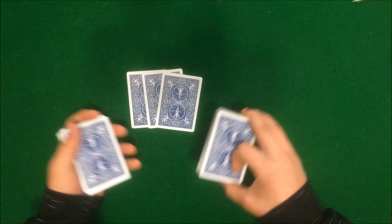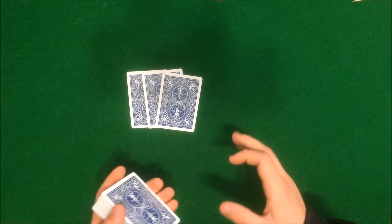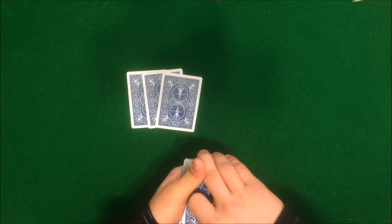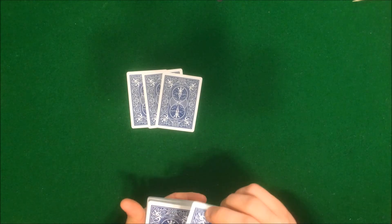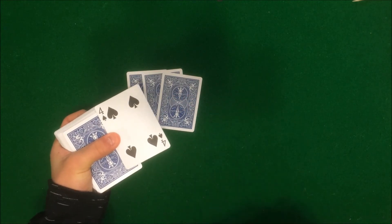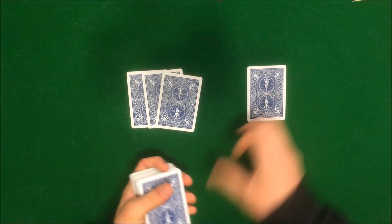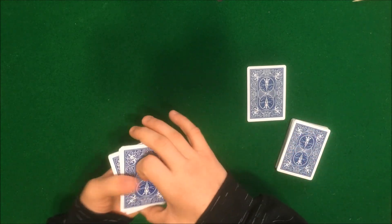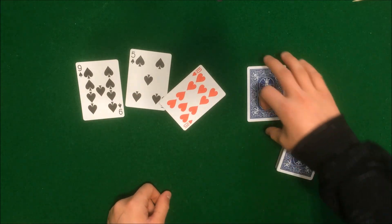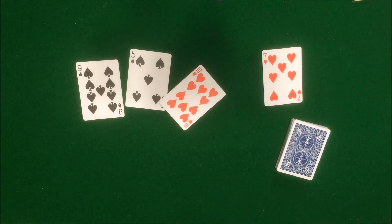Ok, you know what, I don't believe you that any one of these three cards are your cards. You were lying to me all along because your card is actually right over here. This is your card. Ok I'll prove it, I'll prove that it's your card. I'll put it right down over here. Now look — none of these cards are your card, right? Because just like I told you, this card right over here is your card.